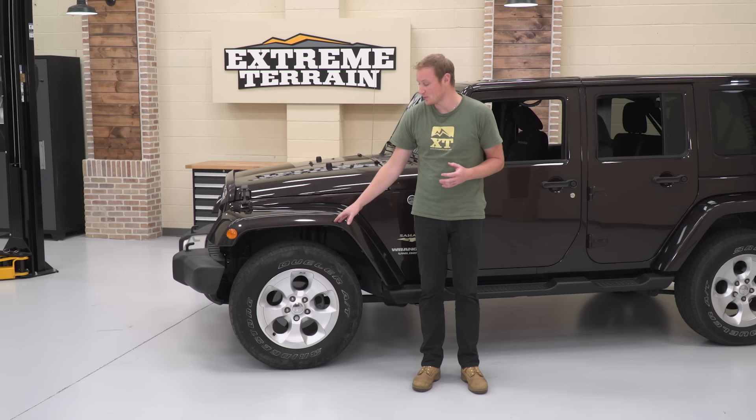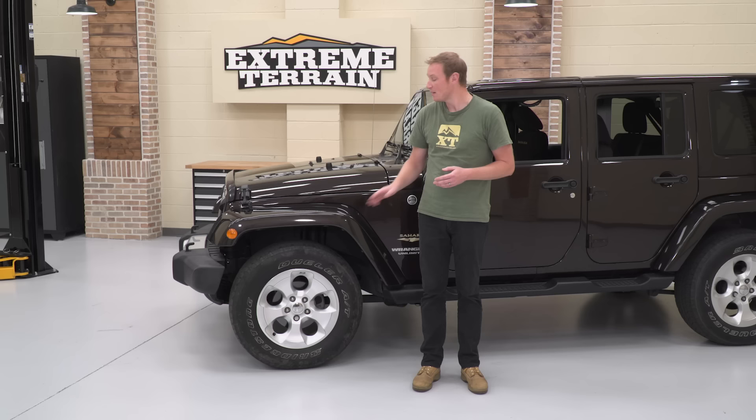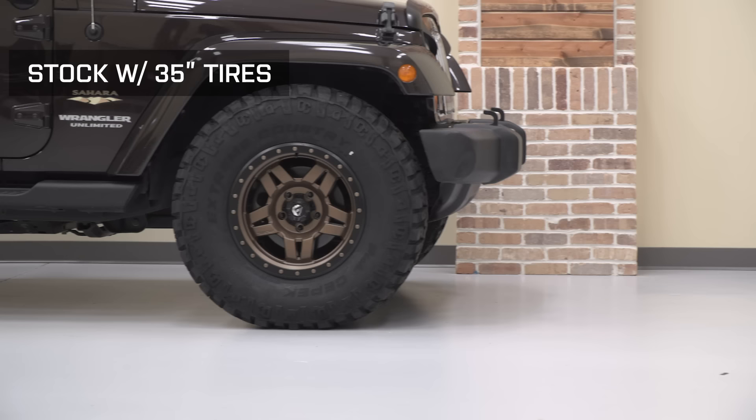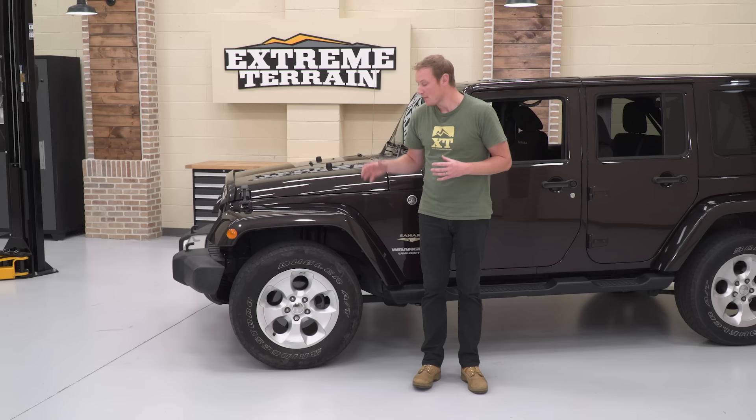If you wanted to install a slightly larger tire — say a 33-inch — going a bit wider might cause some rubbing issues, but staying on the road you shouldn't have a lot of problems. On JKs, they were actually known to fit a 35-inch tire even with just a small leveling kit. If you go off-road, disconnect sway bars, and expect a lot of articulation, you may end up with some rubbing, but you could fit them especially on the street.